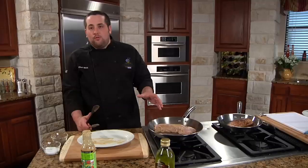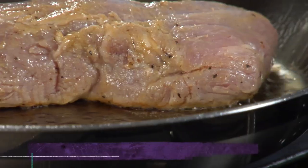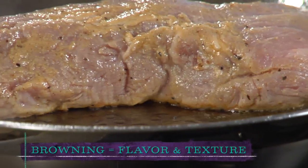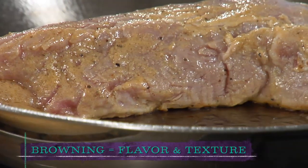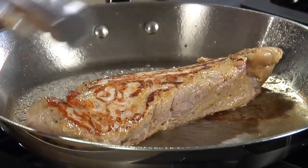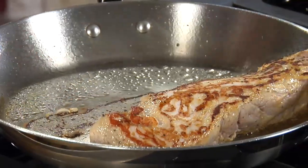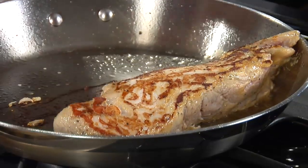Just leave it alone for at least two minutes before you even bother to check the pork, otherwise you're never going to get that nice proper browning. Not only does the browning make it look beautiful, it also adds some extra flavor and great texture. Now that it's had a chance to sear for a few minutes, we're going to go ahead and flip it over — and look at that. That is exactly what you want to see: that nice color, that wonderful golden crust.